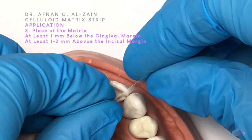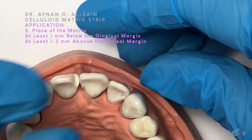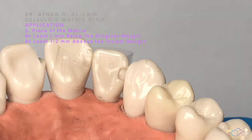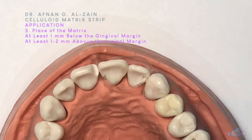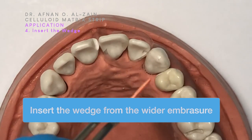How are we going to apply it? We take the piece and place it from the proximal area. We have to make sure it goes below the gingival margins by at least one millimeter and above the incisal margins by at least one to two millimeters. Next, we're going to insert the wedge from the wider embrasure.